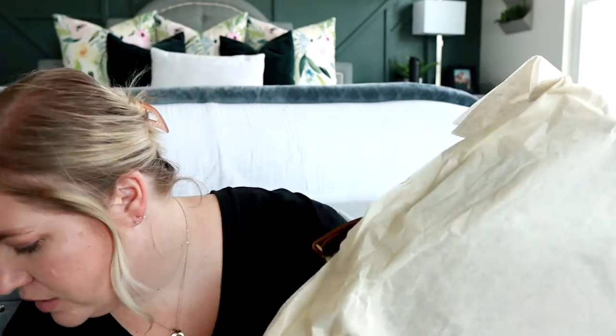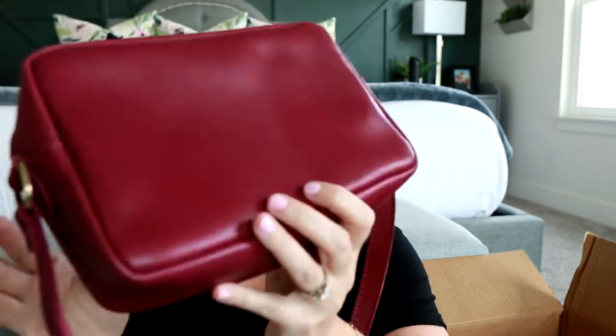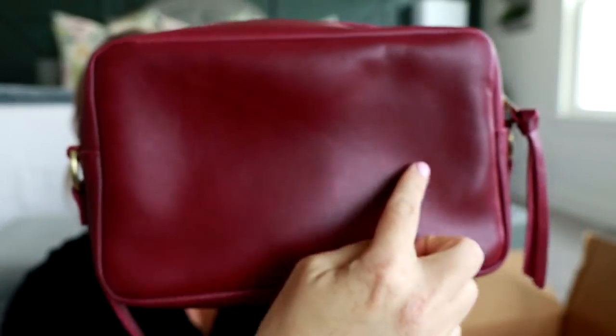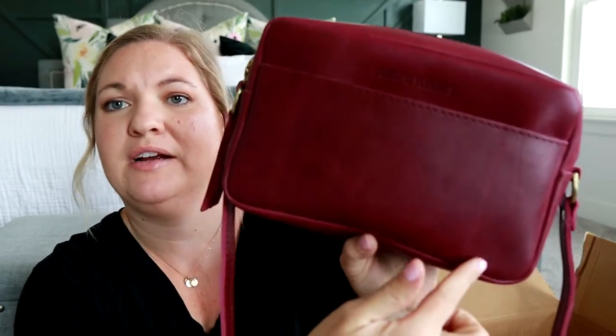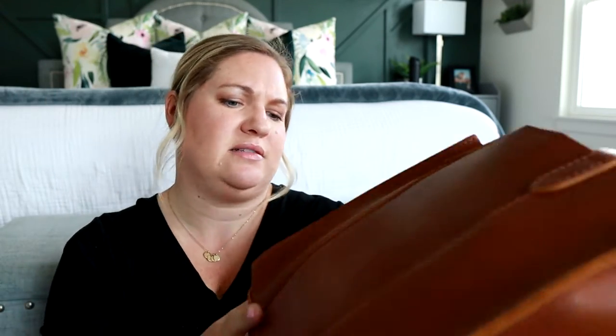This next one is called the Lola Crossbody, and it's in the color Honey. I grabbed all of these bags from their Almost Perfect section. I honestly don't really see any issues with this one — there's maybe a line there, I don't know if that's what the issue would be, but it looks really good. I see a little spot but I think that can just be wiped off.